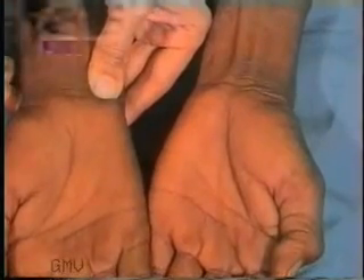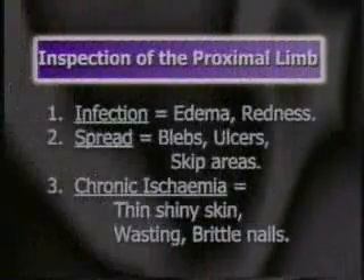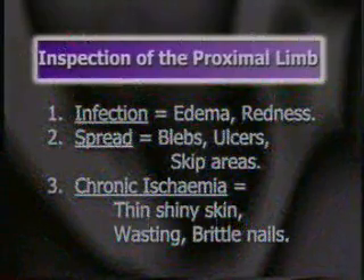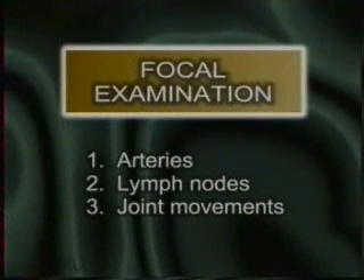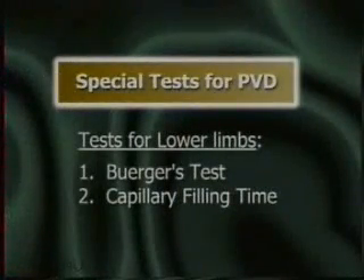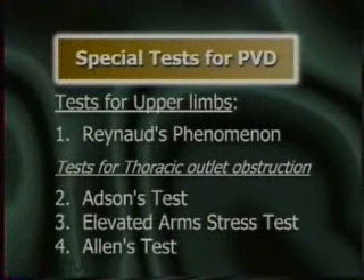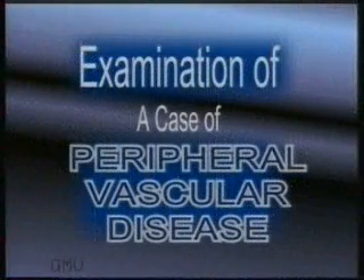To conclude, we started the examination of a case of ischemic limb with careful inspection of the gangrene and the ischemic limb. Then we examined the arteries, lymph nodes, and movements, and palpated the arterial pulse at various levels and auscultated over it for a bruit. Lastly, we performed the special tests for peripheral vascular disease. In the lower limb, we performed the Buerger's test and capillary filling time. In the upper limb, Raynaud's phenomenon, Adson's test, Elevated Arms Stress Test, and Allen's test. This completes the study of examination of a case of peripheral vascular disease.